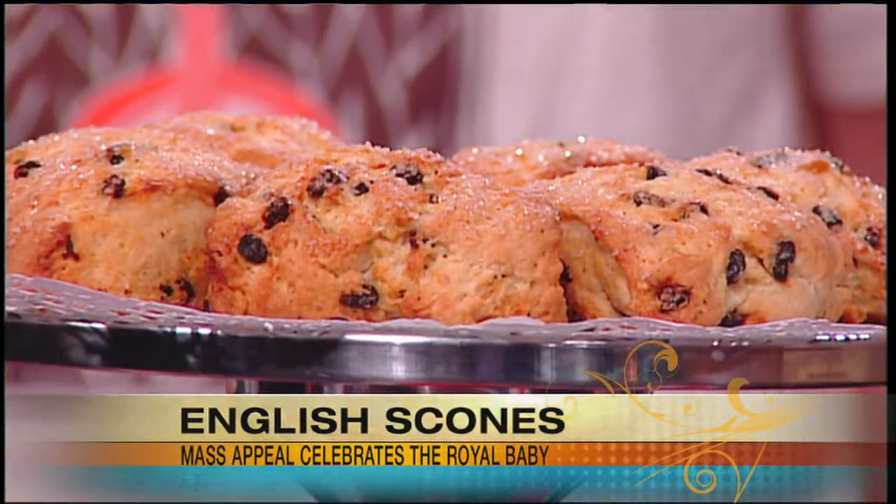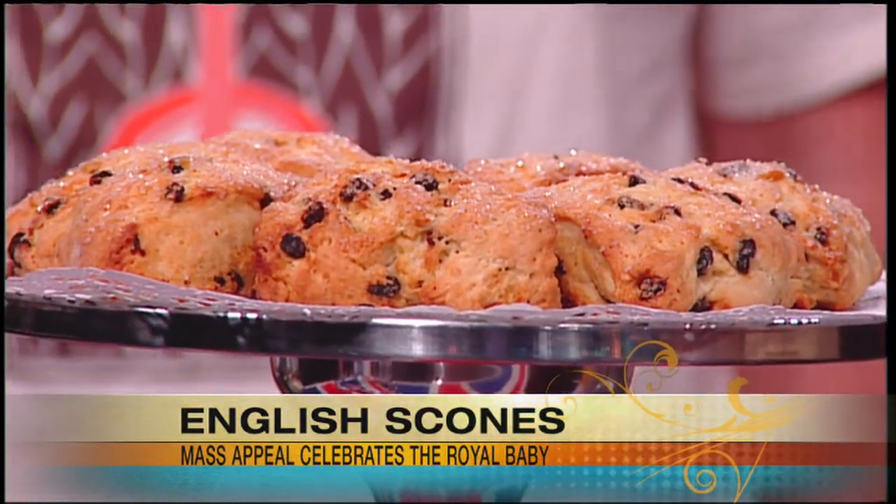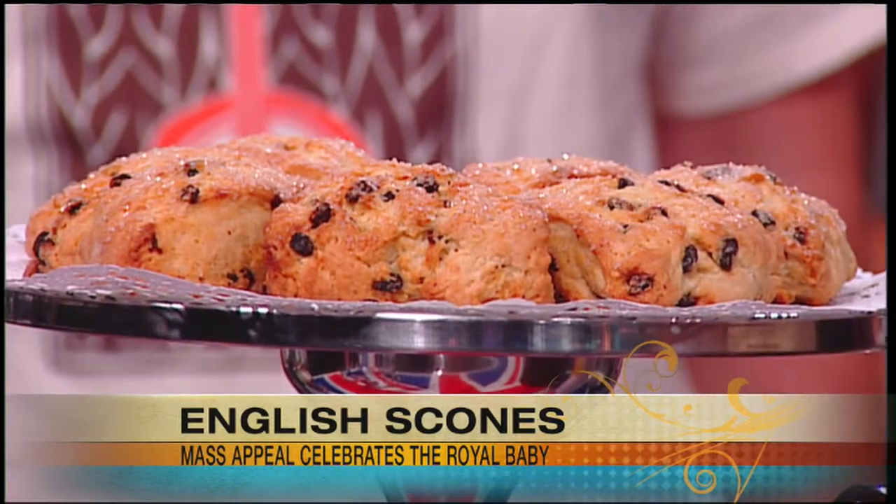What goes better with a celebration of all things royal more than some traditional English scones? It's a very royal day because we're back with Mark and Jerry Pollard, the owners of Bread Euphoria in Haydenville, and we're doing more royal treats — an ancient English treat. It's the scone.